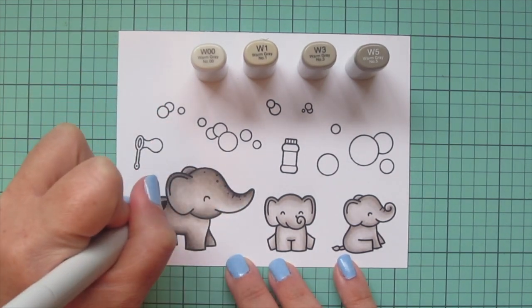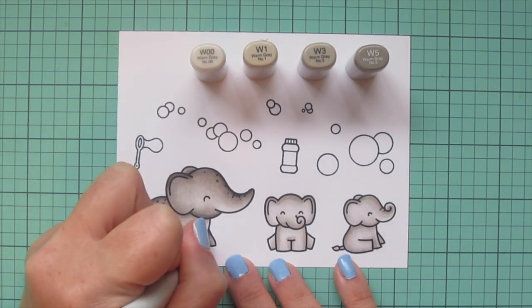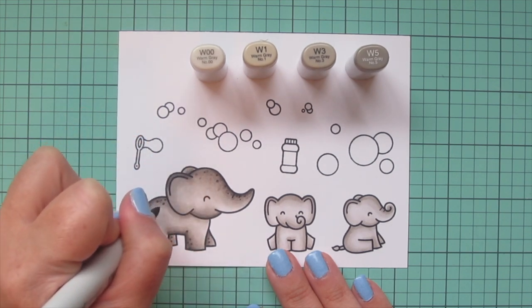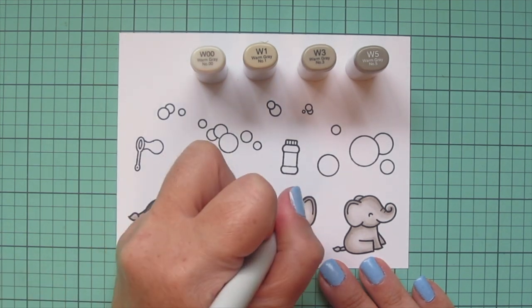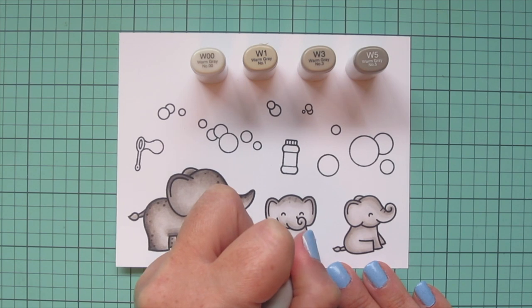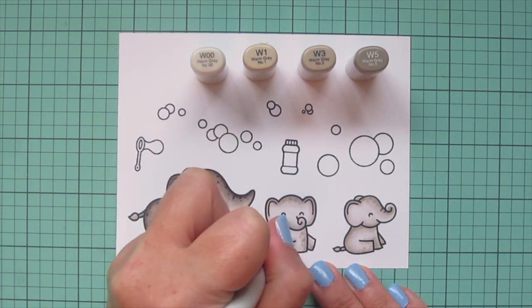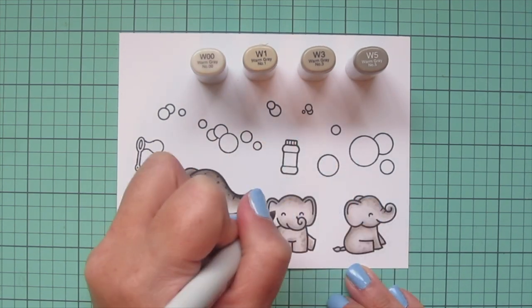Now I'm going to come in and do that little dot detail to add some personality to each of these little elephants. I'm using W5 and W3 on the mama — the same as the darkest two shades — so they kind of fade in and create little spots on the skin without being too prominent. For the two babies I used W3 and W1, so they also have a little bit of detail but it's a subtle accent.